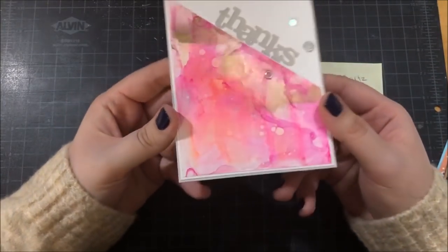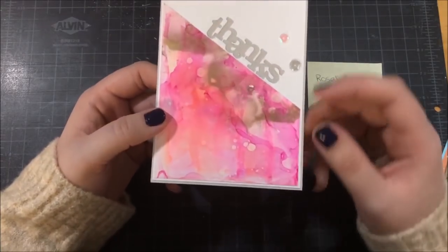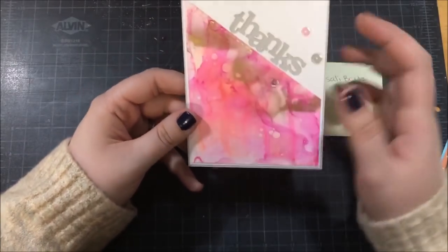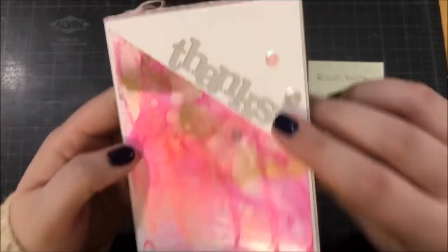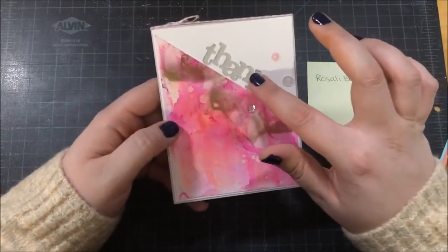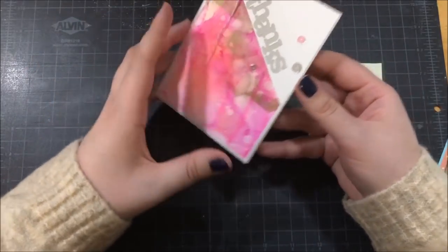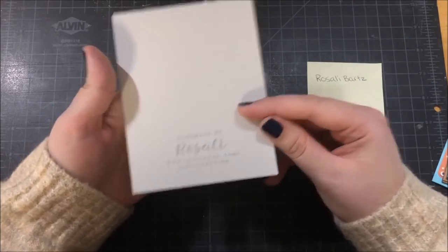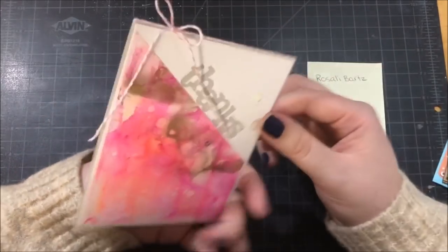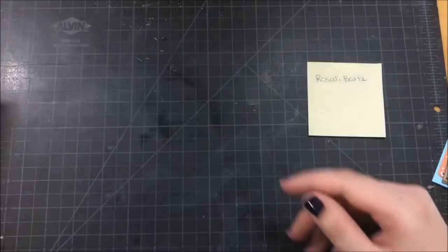This next card is from Rosalie, and it looks like she used some alcohol inks as well. I really like the effect she got — it's a completely different look but still beautiful. It looks like she used a gold metallic mixative; you can see the shine when I move the card around. She took a thank you die cut out of white paper and placed it on top of some gray cardstock, and she has a little bow on the top. I was also really impressed with the personalized stamp she has on the back with her name on it. Rosalie is actually from Germany, and I was really happy she was able to get me this card in that short amount of time.